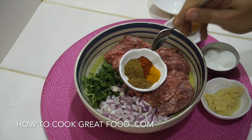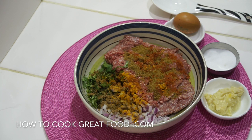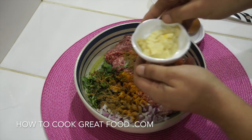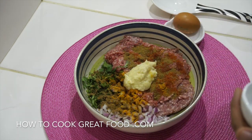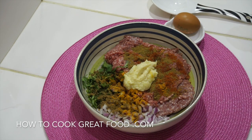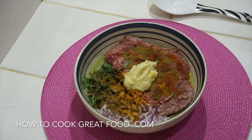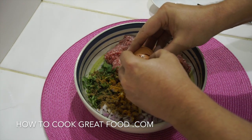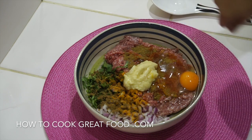What I've got is about a teaspoon each of garam masala powder, turmeric, cumin powder, and chilli powder. You could of course play around with that and add other stuff. Here I've got garlic ginger paste — a nice hefty amount — that's a 50/50 mix of garlic and ginger. And then an egg — just going to pop that in there.